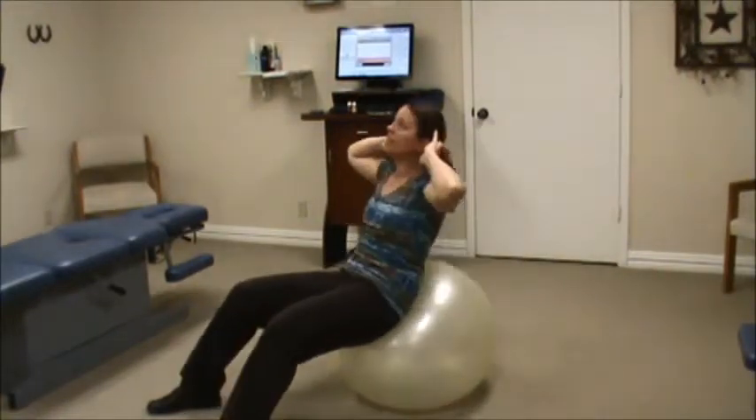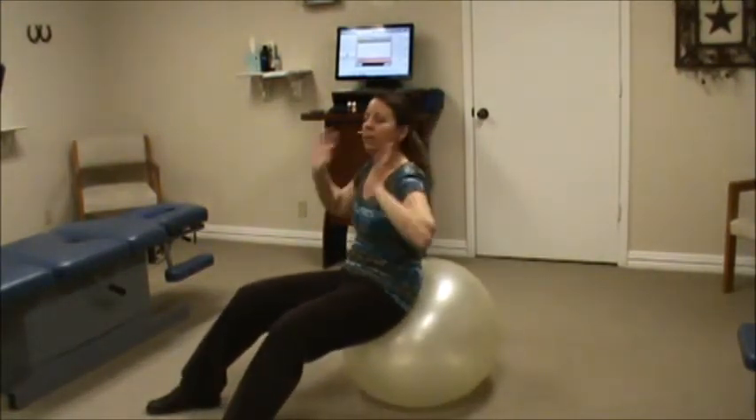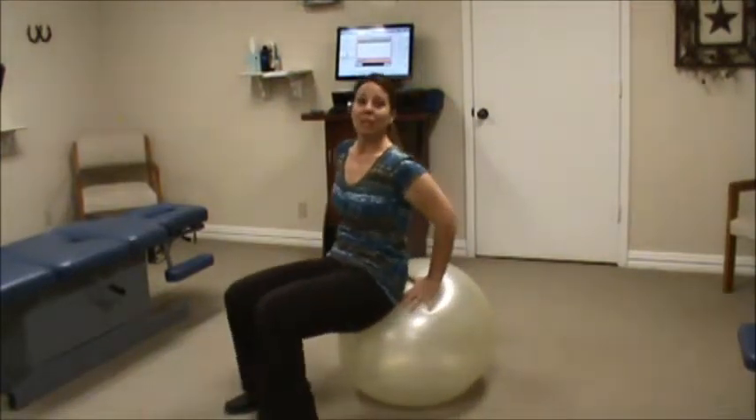Trying to hit 15 to 20 of these two or three times in a row is really helpful, and then you work your numbers up as you gain strength.